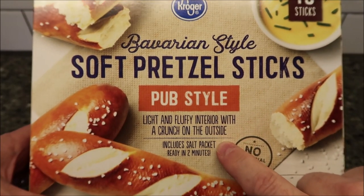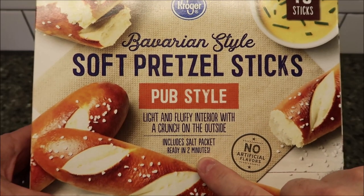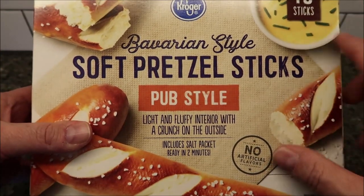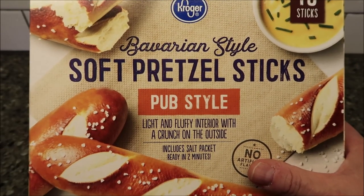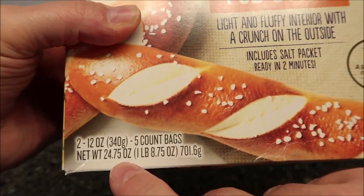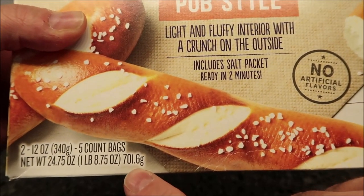Light and fluffy interior with a crunch on the outside. It includes a salt packet, ready in two minutes. There are 10 sticks total — two 12-ounce five-count bags inside the box. The whole box is 12.75 ounces, or one pound 8.75 ounces, or 701.6 grams.